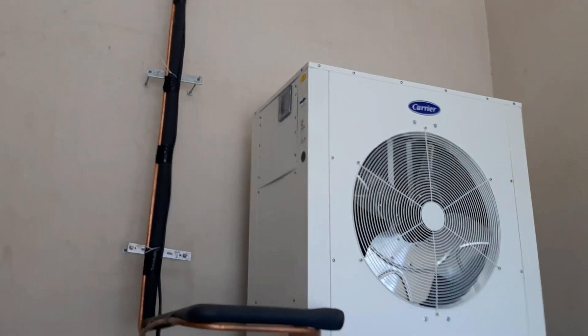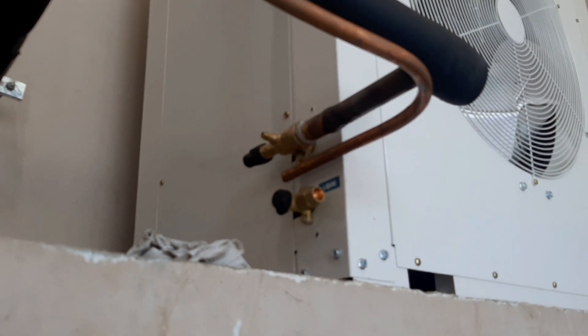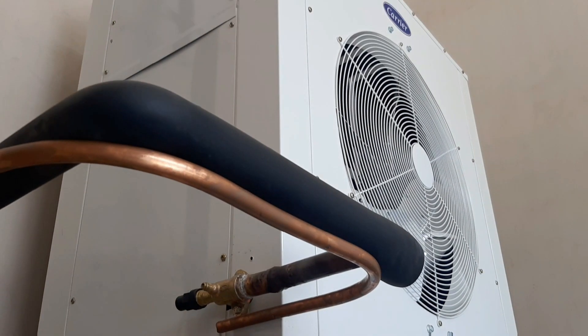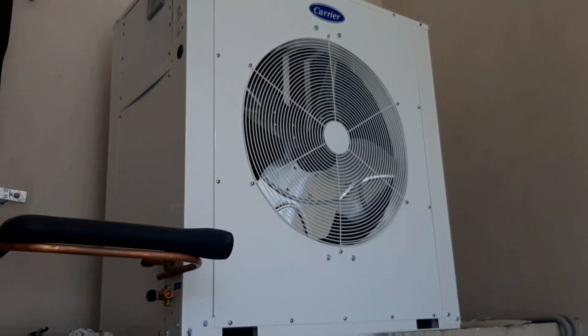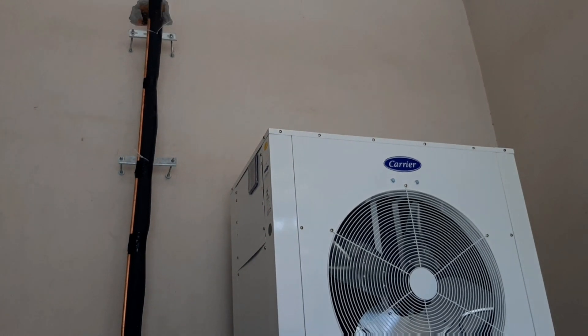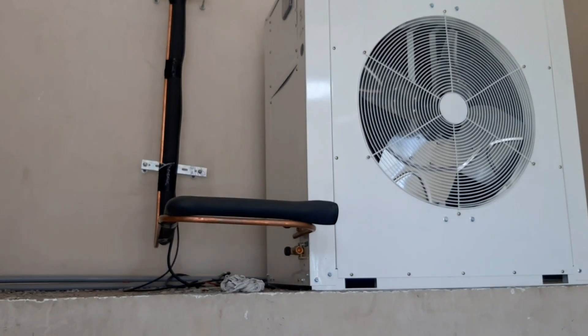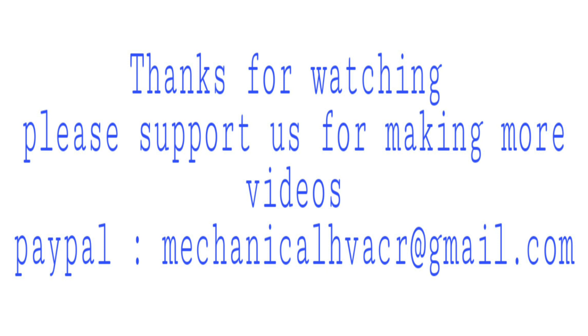The piping has been done — this is the outdoor unit. Piping is complete up to the connections, but connections are pending because we have to do flushing with nitrogen, hold the nitrogen pressure, and then commission the unit. Thanks for watching — like, share and subscribe to the channel and support us for more videos.